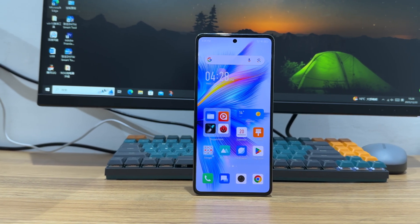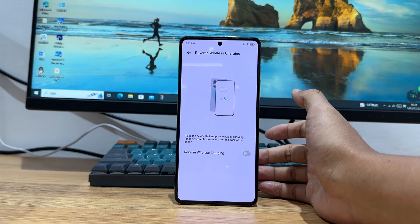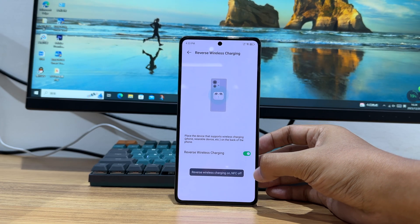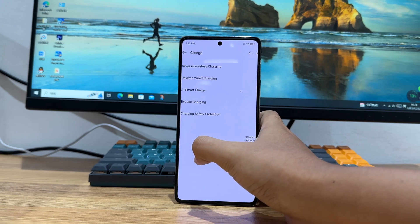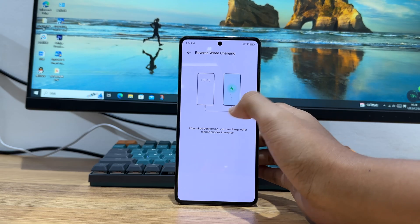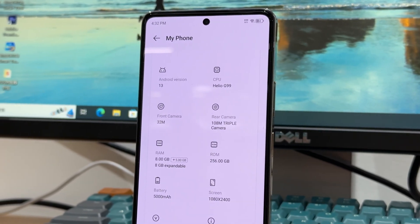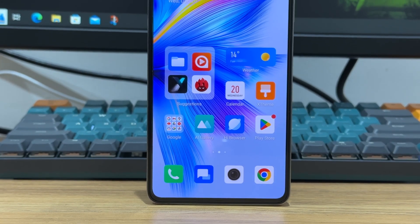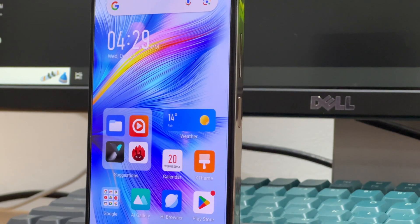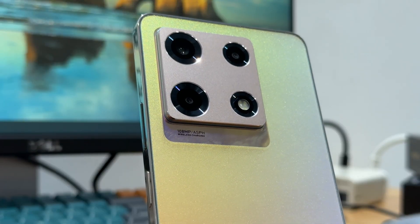Now let's take a look at the phone itself. It adopts the MediaTek Helio G99 and has a battery capacity of 5000mAh. It supports 68W fast charging and 15W wireless charging, and it also supports 5W wired wireless reverse charging. We got the 8GB plus 256GB version. It adopts a 6.67-inch, 120Hz AMOLED display. There is a power button that integrates a fingerprint sensor, and the back panel adopts a flash finish.